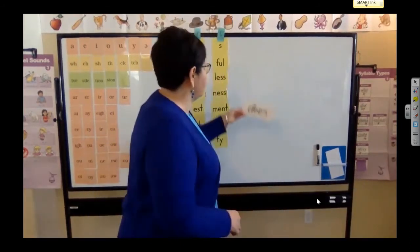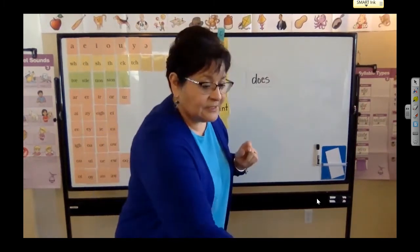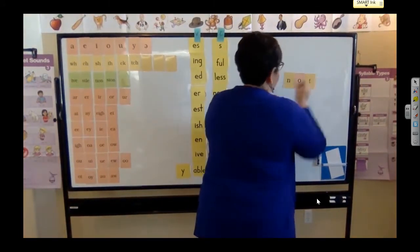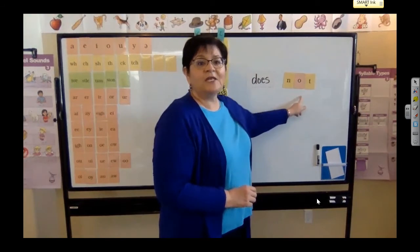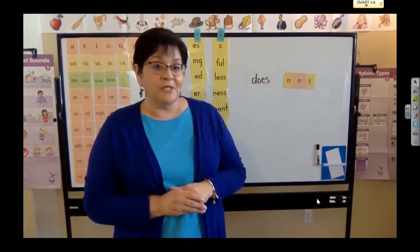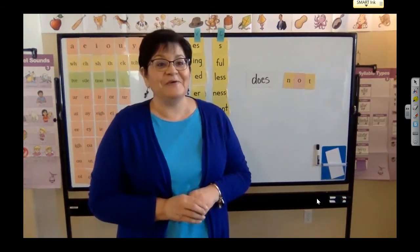I am going to write this word on a syllable frame, and I want you to look at it. Do you see that word? Now watch what I'm going to do. What does this word say? Does. What does this word say? Not. So I could say maybe Mrs. Keogh does not like getting up early in the morning. Does that mean I like it? No, it means that I don't.